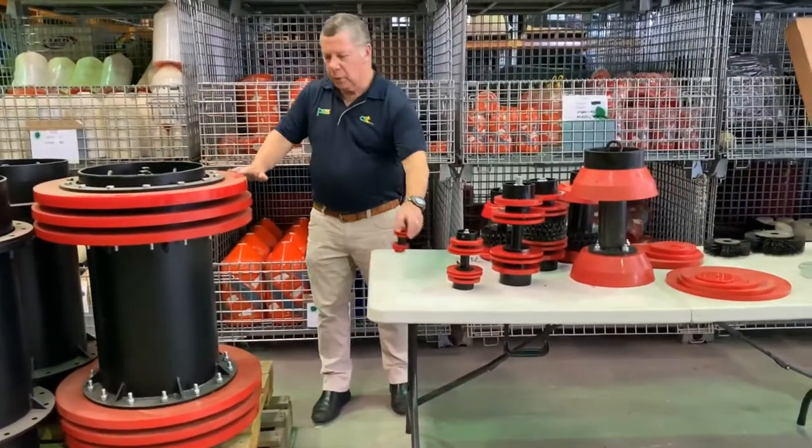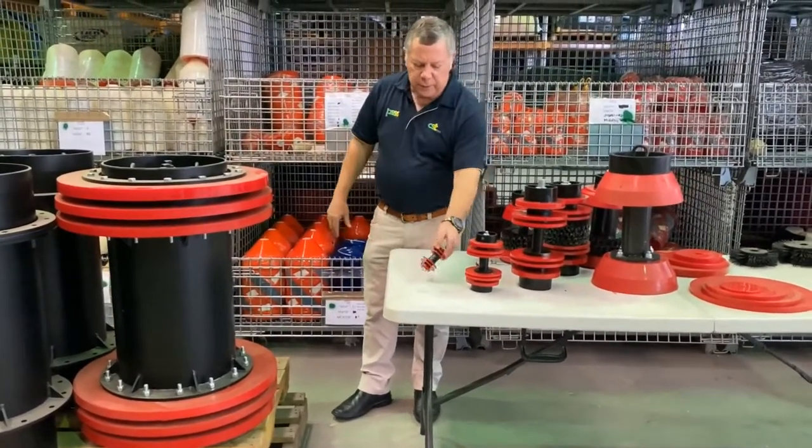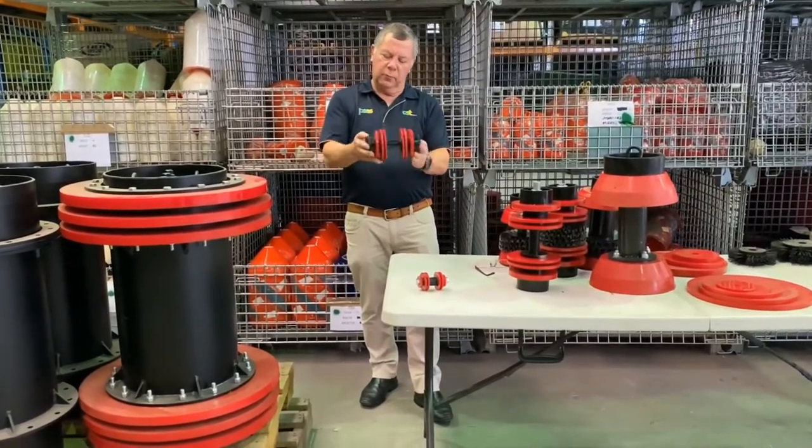Quite a contrast — 2-inch to 24-inch. That is a very big part of our sales. There's another 4-inch there as well.